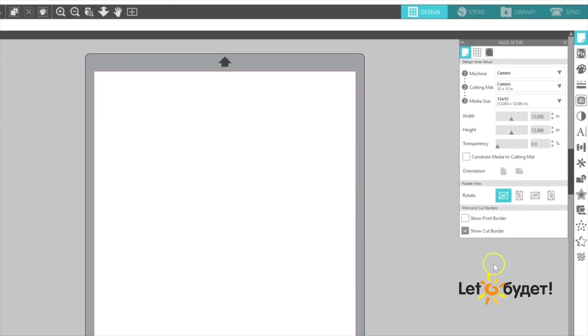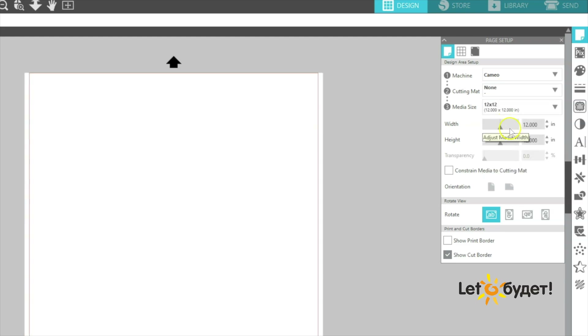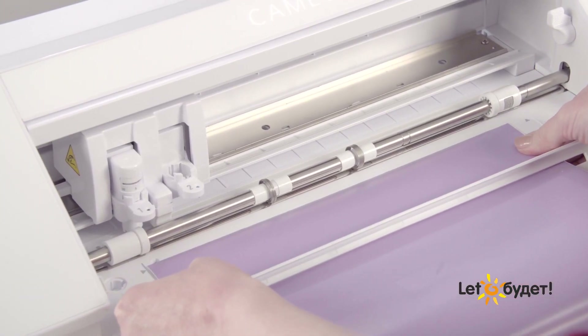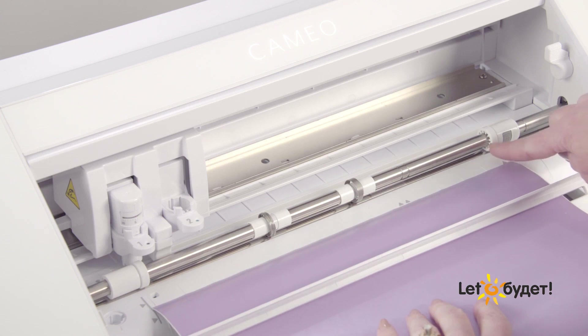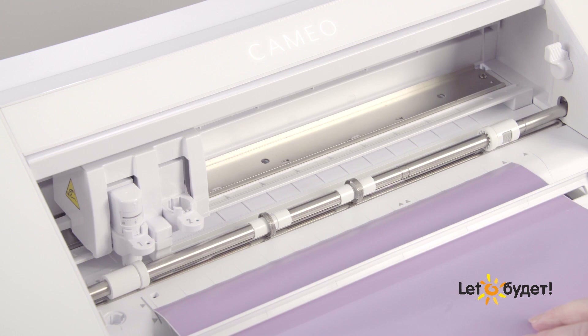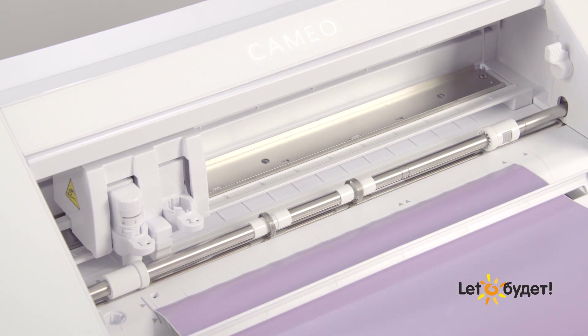When cutting materials that are fed directly into the cutting machine, make sure that you have defined your cutting mat setting as none and the correct material size in the software. The leading edge of the material should be straight across and not cut at an angle. Align the left-hand side of the material with the leftmost guide mark, and the right-hand pinch roller should be in the appropriate position for your material width. If your material is slightly smaller than the pinch roller setting, move to a smaller pinch roller position. If the material is smaller than the smallest pinch roller setting, you will need to use the cutting mat.